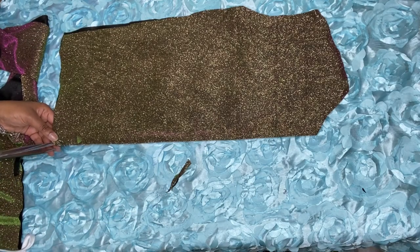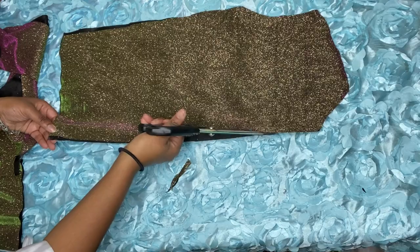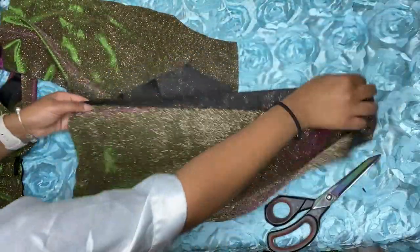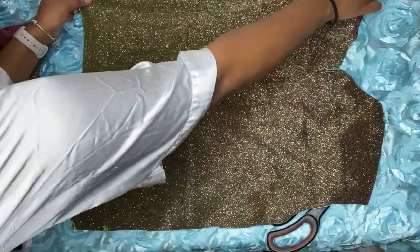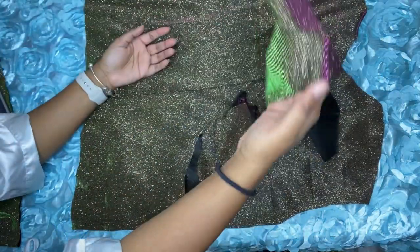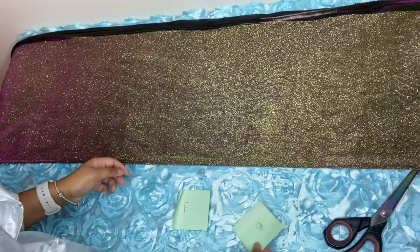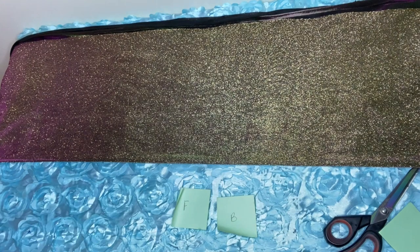This is what it looks like when it's cut out. You should have four pieces total, just by folding your fabric over. The reason I'm cutting this piece in the middle is because this is for our front — this is where the zipper is going to go, and also the opening for the snowsuit. I'm laying this out so you can see that. For the collar, I'm using scrap fabric — we don't waste fabric around here, keep your scraps!